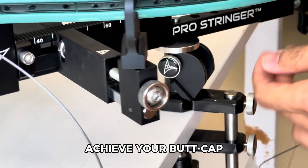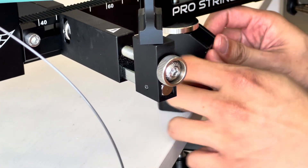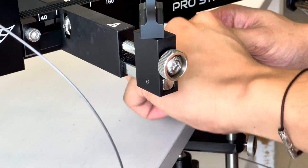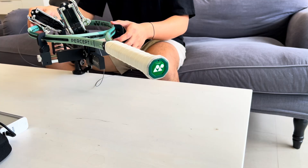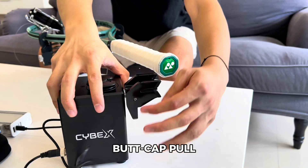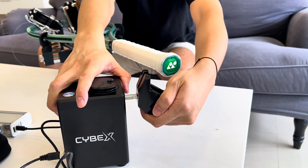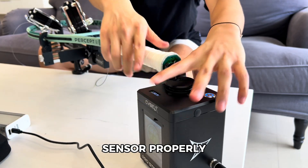The new lifting mechanism allows you to achieve your butt cap pull height instantly. Invert the smart tension sensor for butt cap pull, and ensure to align the smart tension sensor properly.